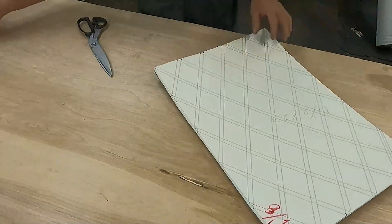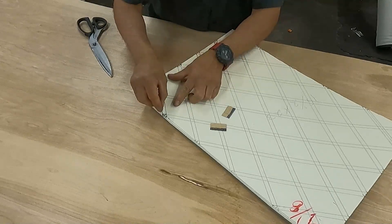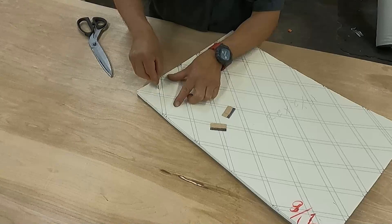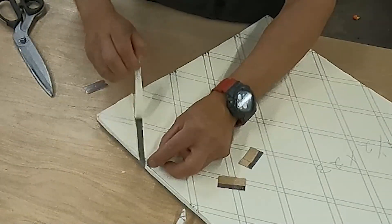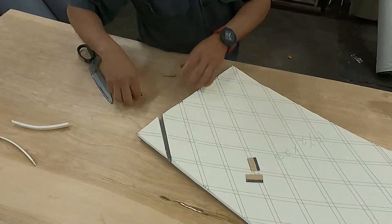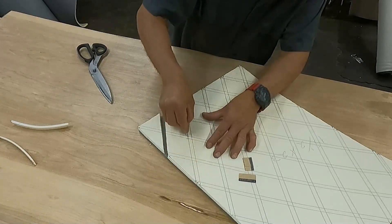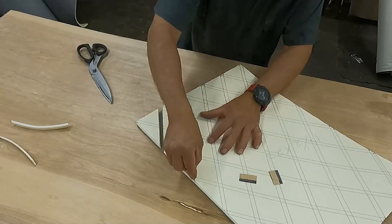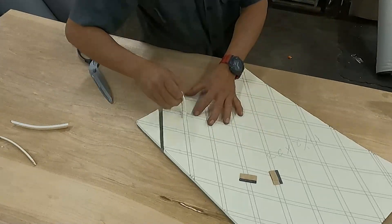Now I am cutting the lines. Next you have to cut that white foam using a razor blade. You can use a sharp utility knife and start cutting, removing that section. You can see I created a gap already - a half inch space - and I will do that with all those lines.